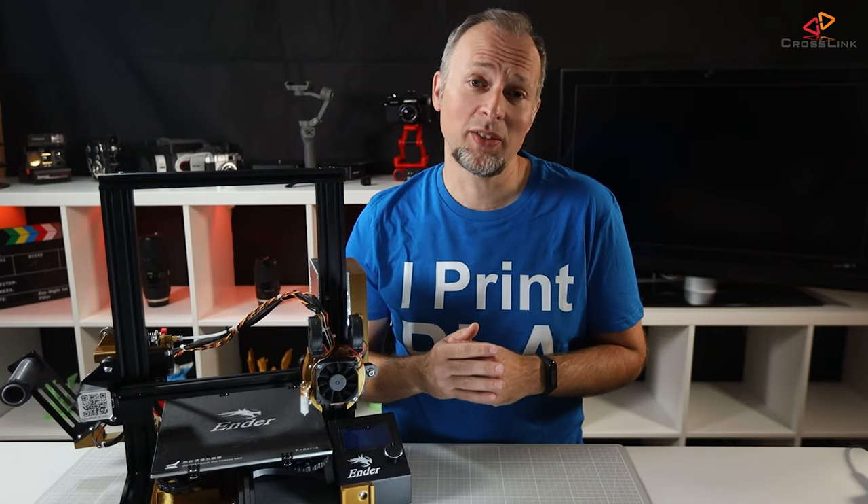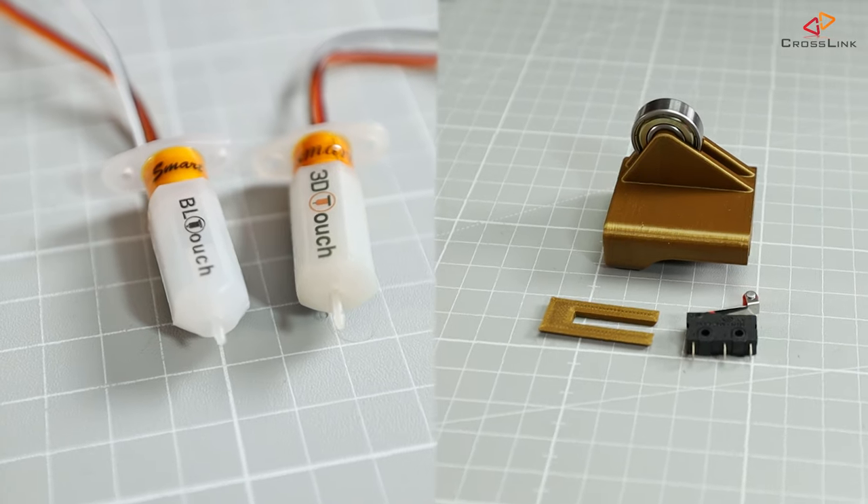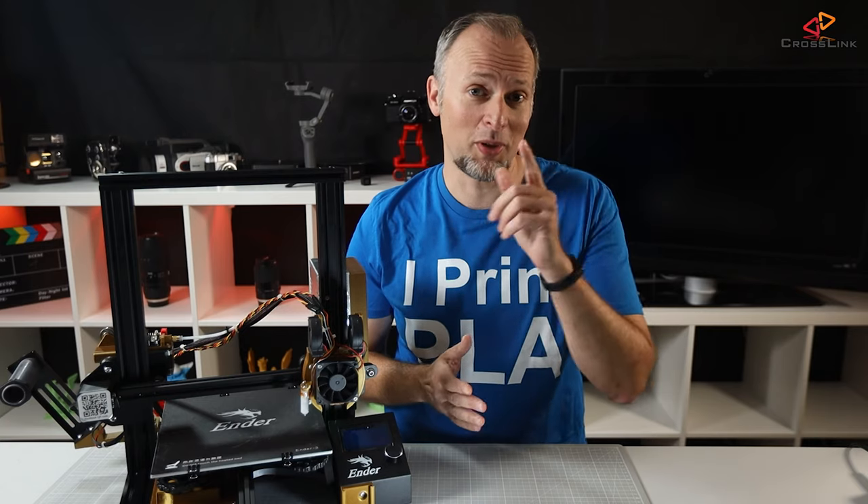In this video, I talk about how I got Marlin Firmware 2.0 shrunk down to fit on the original Ender 3 mainboard while still supporting a BLTouch and a filament sensor at the same time.